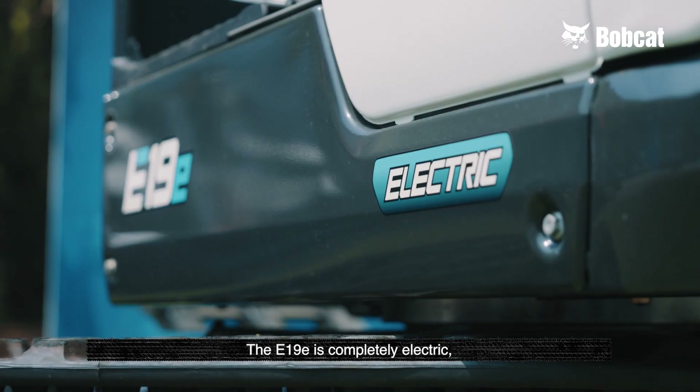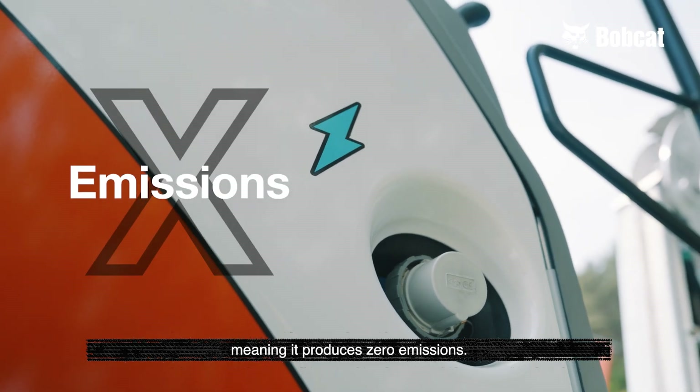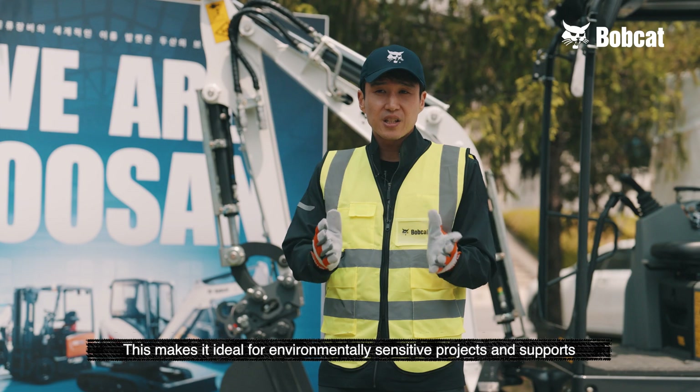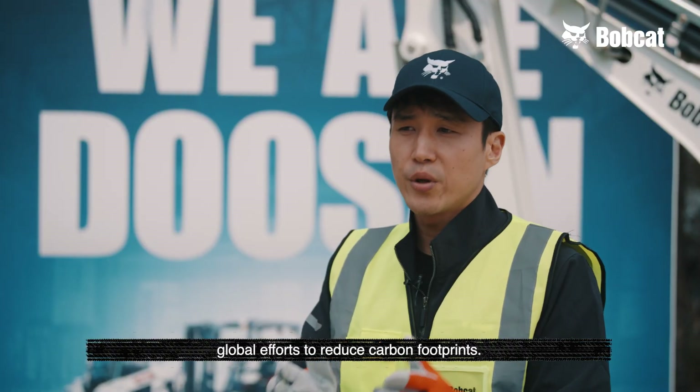The E19E is completely electric, meaning it produces zero emissions. This makes it ideal for environmentally sensitive projects and supports global efforts to reduce carbon footprints.